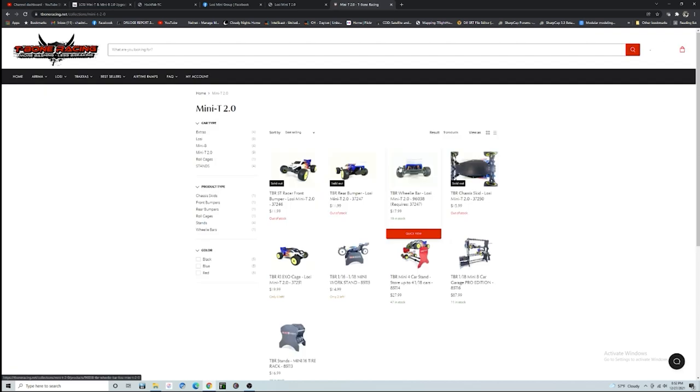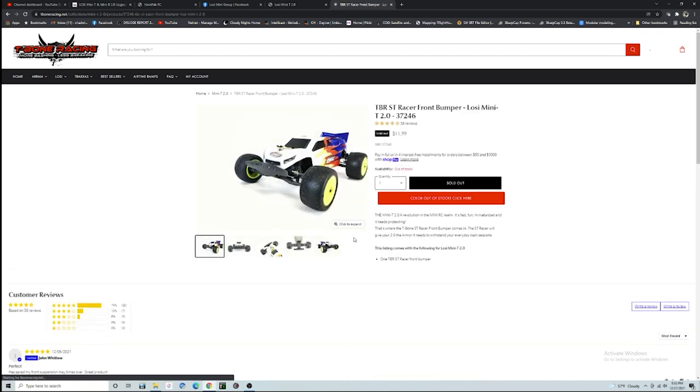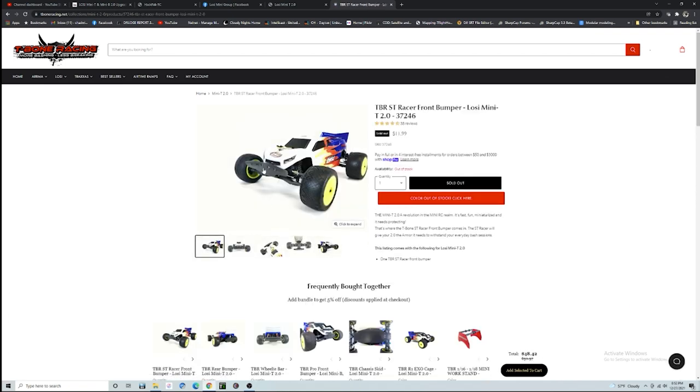T-Bone Racing — this is where I got the front bumper for mine. If you're going to be racing and bashing this thing around outside you're definitely going to want one of these bumpers on there. It's going to take a lot of the impact and keep your ball cups from popping off, so you don't really need to worry about doing any ball cup mods with O-rings and all that tricky stuff.